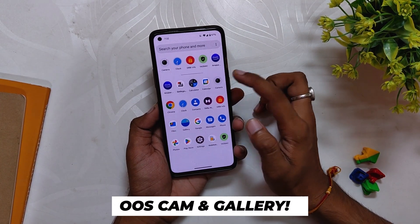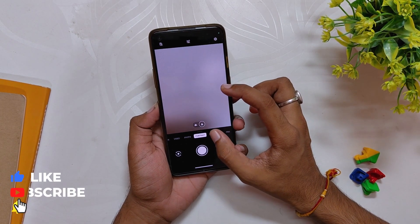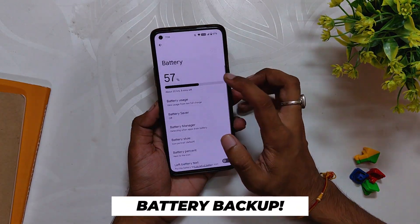Since this is an OxygenOS 11 based build, you also get the OxygenOS camera and gallery app. The OxygenOS camera app works fine — the image quality and all other stuff is just the same, and the gallery app is also working fine. Good to have OxygenOS camera and gallery app for Android 13 ROMs.